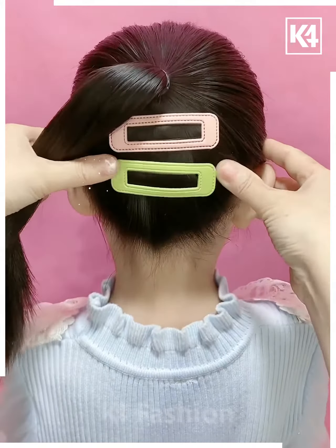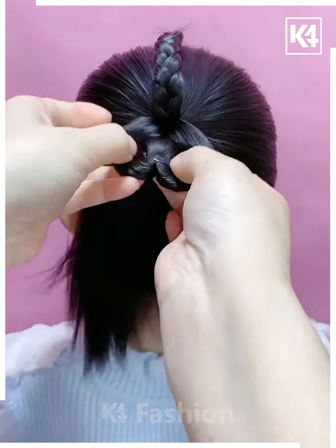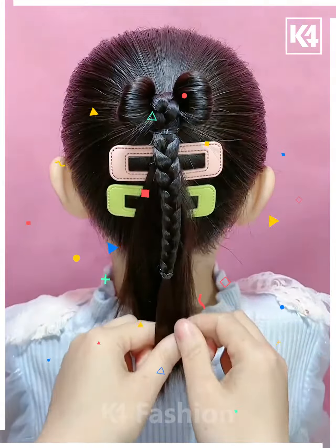Tie a ponytail and fix the clips on the hair. Make the plates on a small section, tie the hair on the downside, rotate it, and fix the hair in a bow shape. Fix it and your hairstyle is ready.